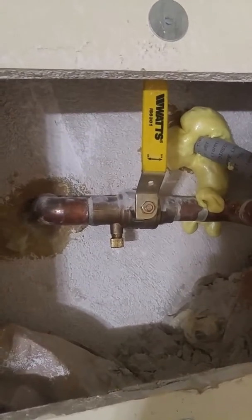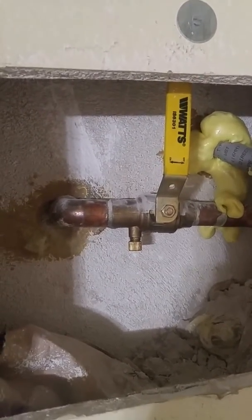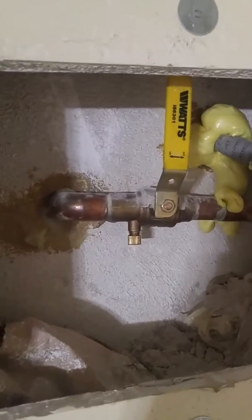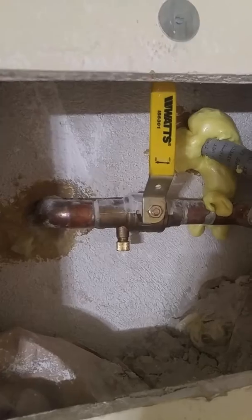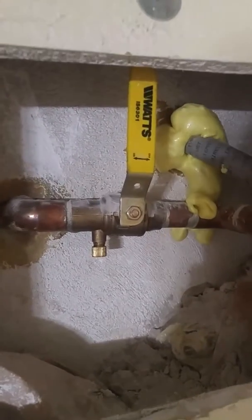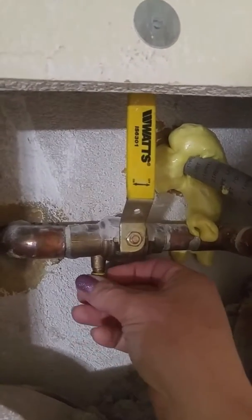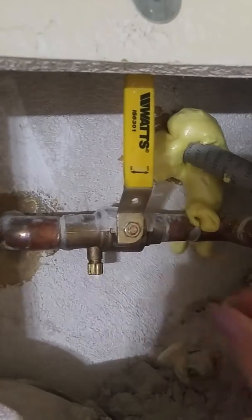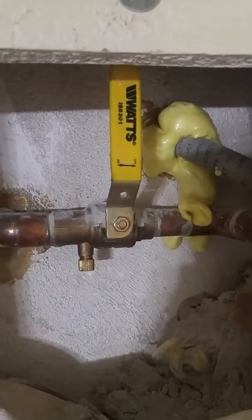The water shutoff is generally right inside the house where the backflow was on the other side of the house. You want to make sure you're finding the water to the sprinkler system, not the main line for the entire house. So you'll want to tighten the bleed valve before turning on the water, otherwise water will escape through that bleed valve.